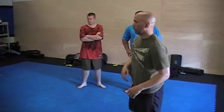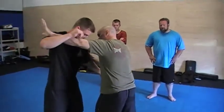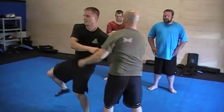So we're going to look at the way they set this up in Greco. They'll do it off bicep control — they swim over the arm, hook the arm, and bring the other one in to make the throw.